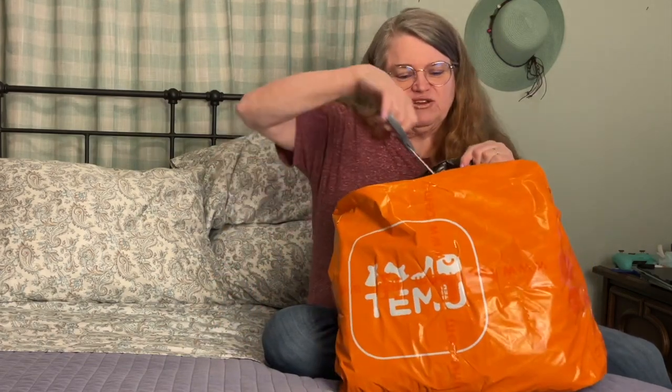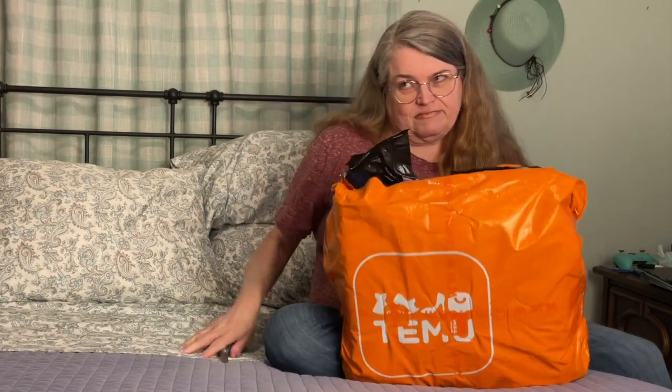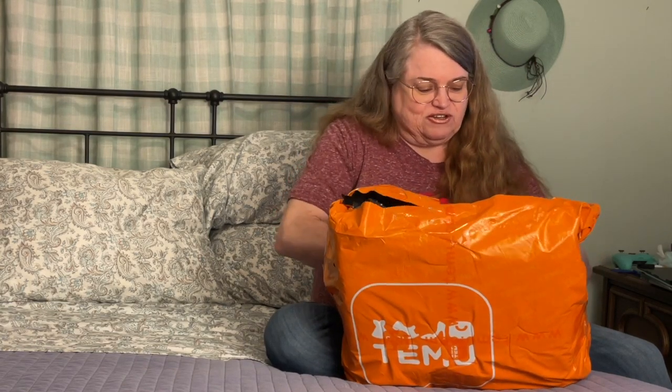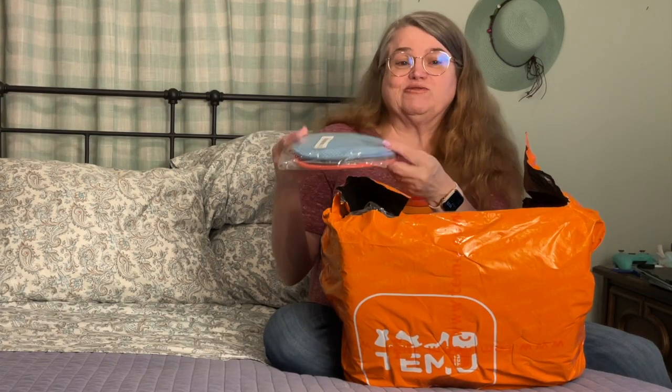I tried to find my receipt so I can give you the prices on things and I wasn't able to locate it. Okay, that's a stuffed dirt sheet — let's see what did I get. Oh wow!